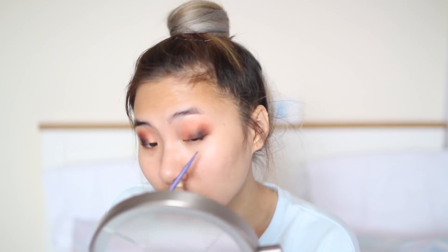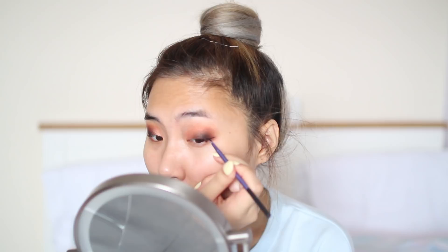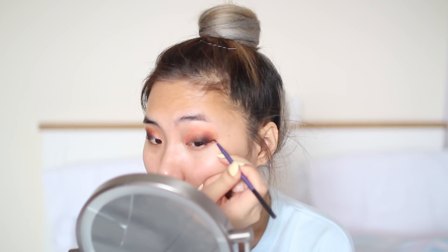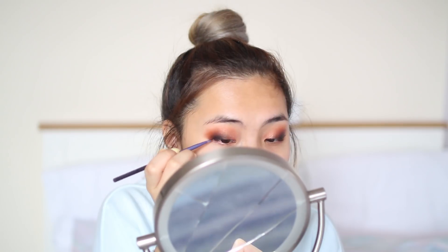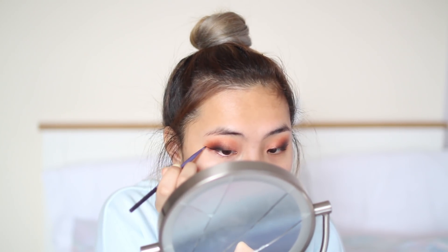As for my eyeliner I'm going to be using Maybelline's gel eyeliner, and I'm just going to be creating a winged eyeliner. How I do this — I concentrate on doing the flick first, and then I go in and just filling the remaining parts of the liner.